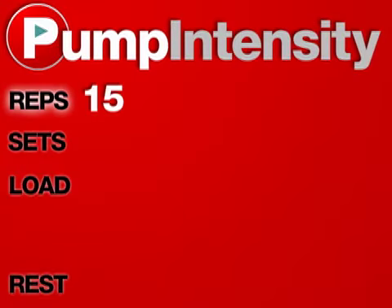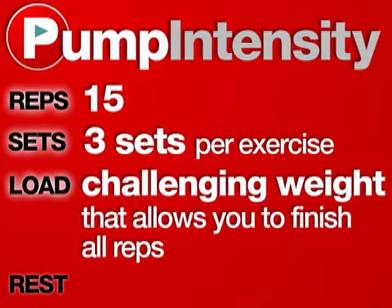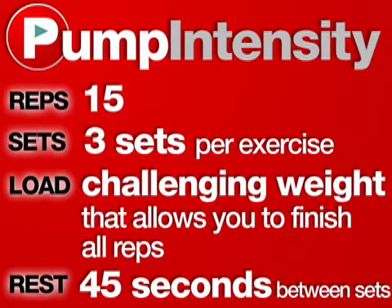For this workout, you will perform 15 repetitions for 3 sets. For the exercises that require a weight, use a challenging one, and take 45 seconds of rest time between each set.